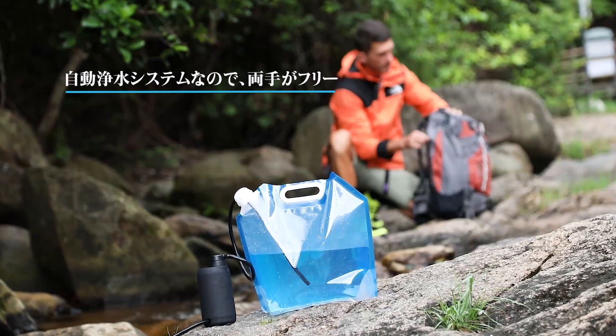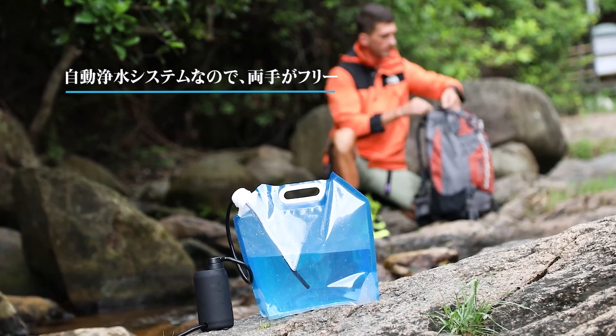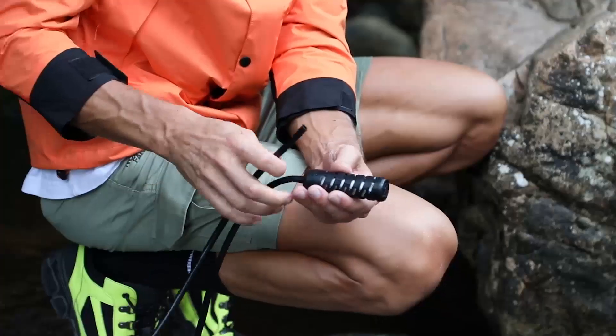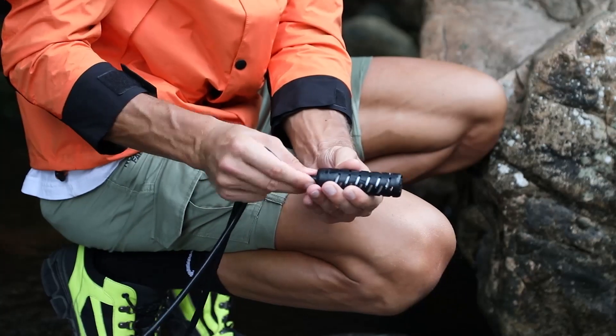It works automatically in the whole process, releasing your hands in the process of fetching water. The backwash system allows the filter element to work for a long time.